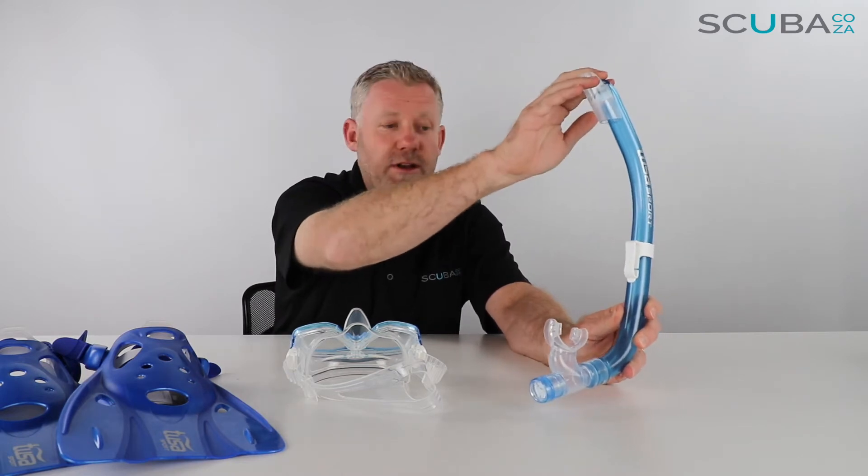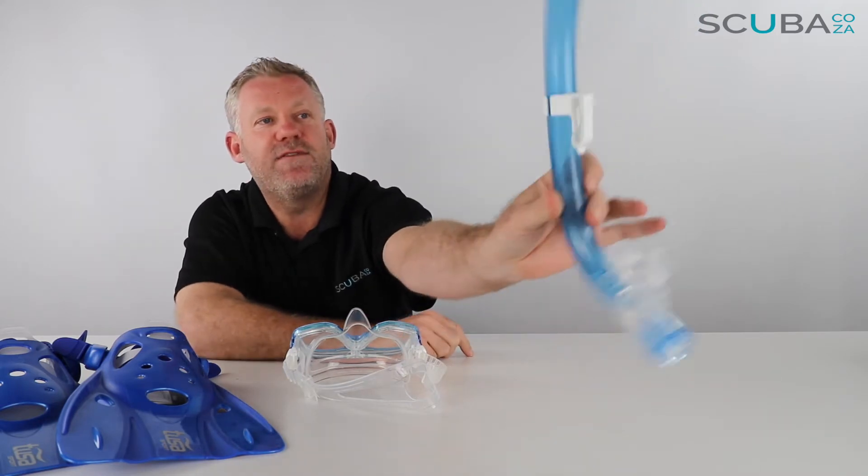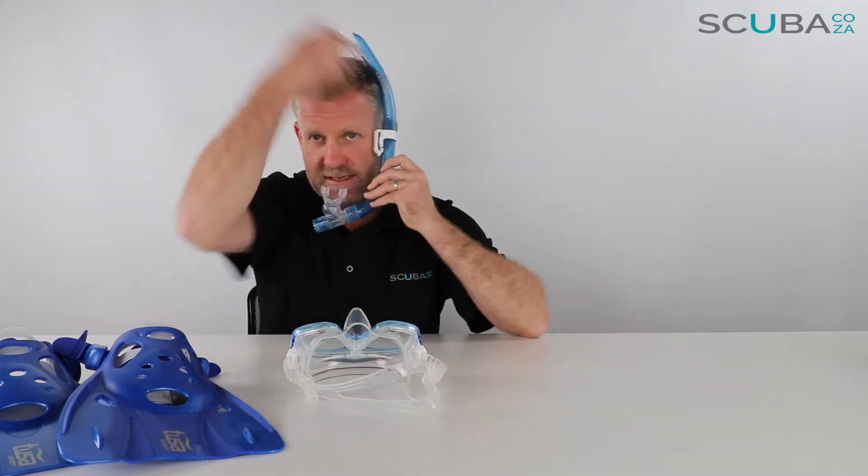Any small amount of water will go right to the bottom and drain out, making it super easy to clear. It's ergonomically designed and bent to sit around the side of your head.